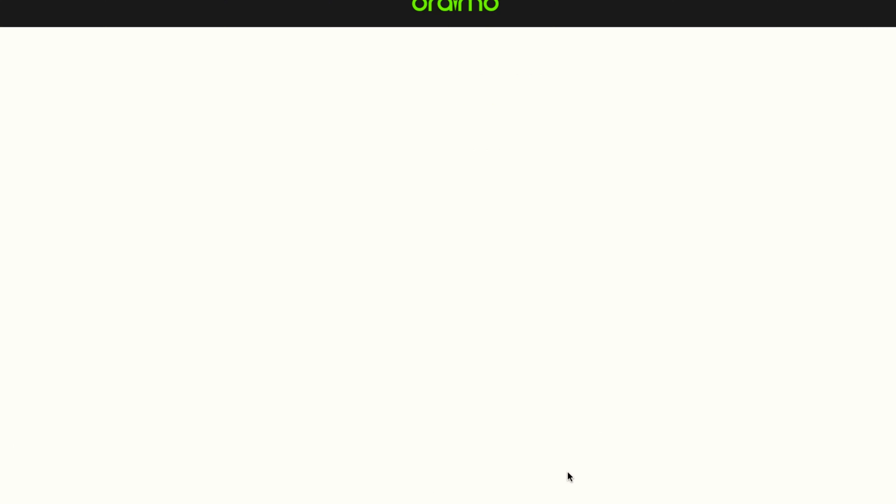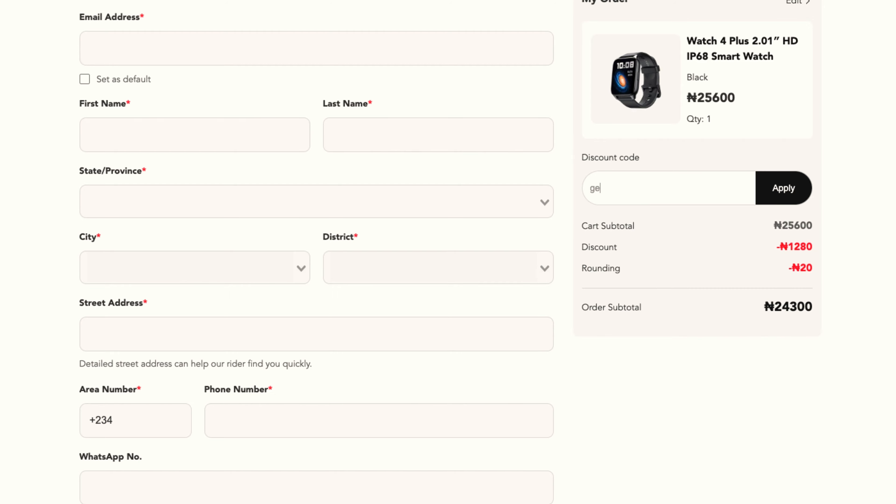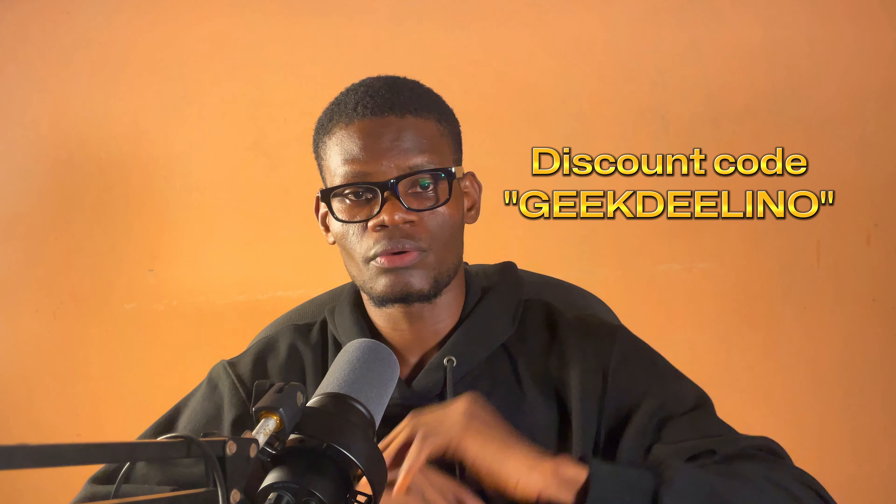The ORAIMU Watch 4 Plus is sold for around 25,600 Naira on ORAIMU's official website, and getting it from a local outlet near you would be around 29,000 Naira, but with my discount code you can get a 5% discount and use it anytime.